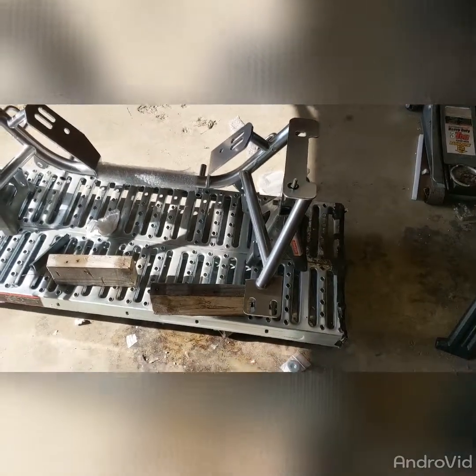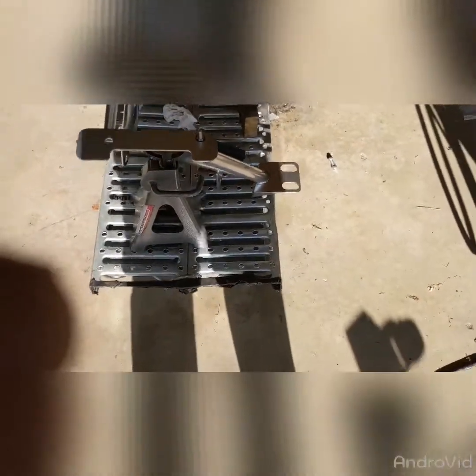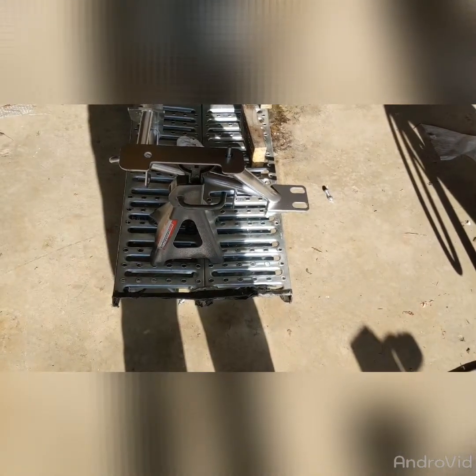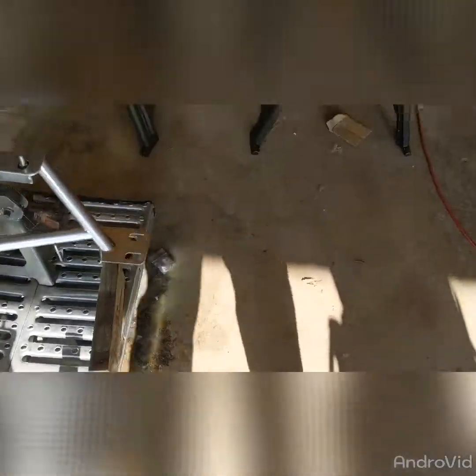G'day bear fans, welcome coyote fans. When I did this K-member stand for my coyote swap — and this is the exact same stand I used — I just had to find a way to transport it from Minnesota to Ohio without absorbent fees. Thanks to my brother Art, I was able to do that.